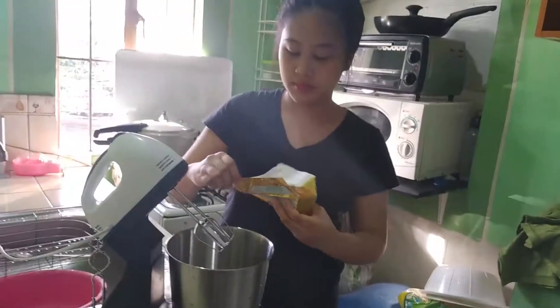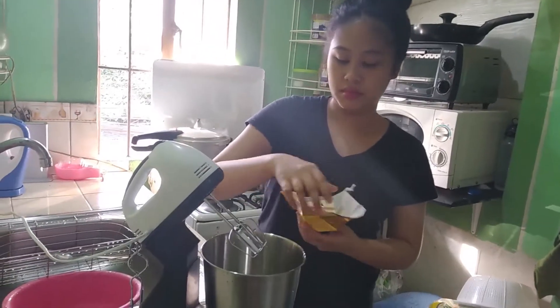Today we're going to be making pancakes and I want to make it look like crepes, so we're going to have to make it thinner. Now let's proceed to the frosting — in a bowl or stand mixer fitted with a whisk,